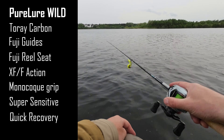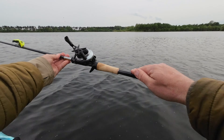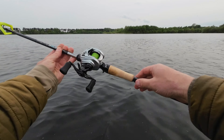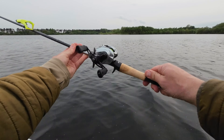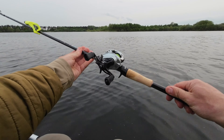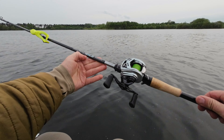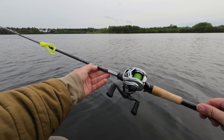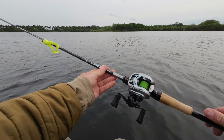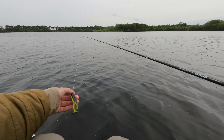It looks quite nice as well. It has a monocoque butt here and super high quality cork. I reviewed this rod already and looked at every single detail in a separate video, but today I took it out just to test it and catch a few fish. I've used it a few times already and as I mentioned, the sensitivity is just insanely good.